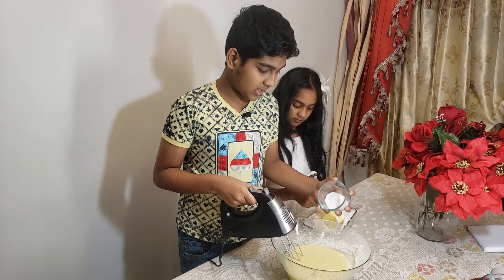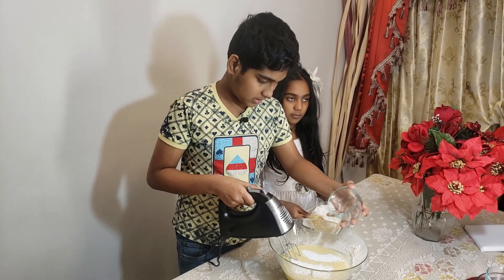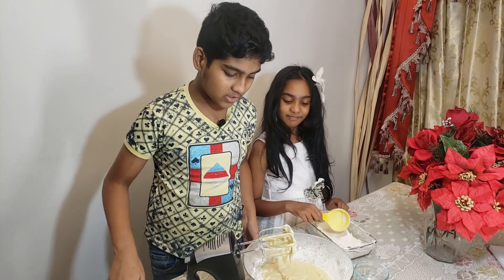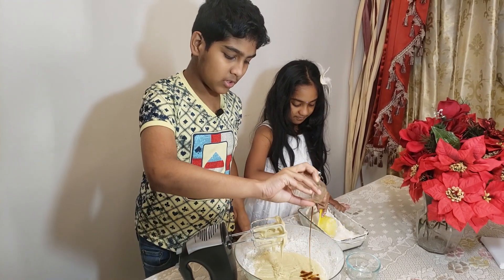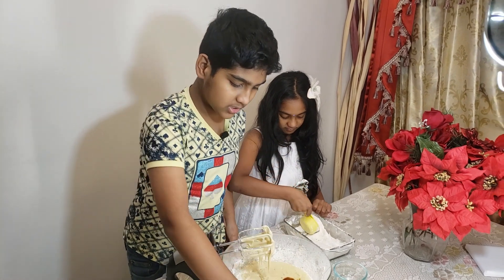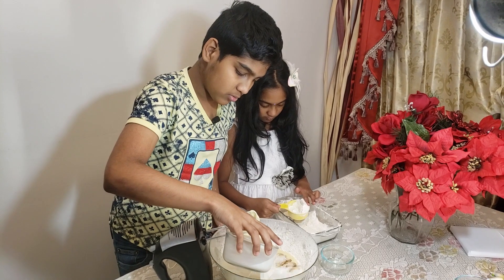Now I'm going to add the baking powder. Now I'm going to add the vanilla extract and add the milk little by little, just so it doesn't get too thick and the blender doesn't start to break out.